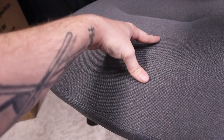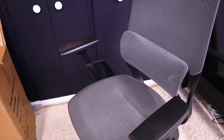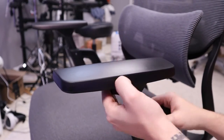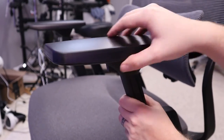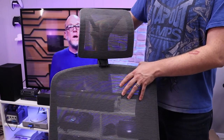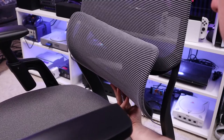My first impressions of the S5 are pretty good. The fabric seat feels comfortable yet sturdy. The mesh back is breathable and supportive, and I really like that the arms have full 3D adjustments, something my old chair was sorely missing. Some other cool features worth mentioning are its height-adjustable headrest and three-point adjustable lumbar support. The chair also has height adjustment, tilt, and tilt lock support.